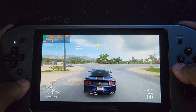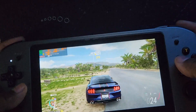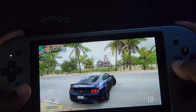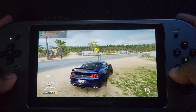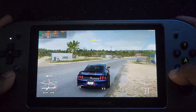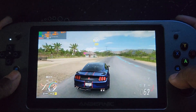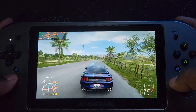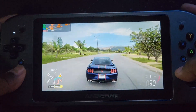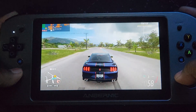So now I am testing Forza Horizon 5 with the new RAM module. Before, with 8GB of RAM, I was having problems. When I booted the game, it said that 8GB of RAM wasn't enough for the game to run properly. Now I'm testing it again and it's running almost at 30 FPS.